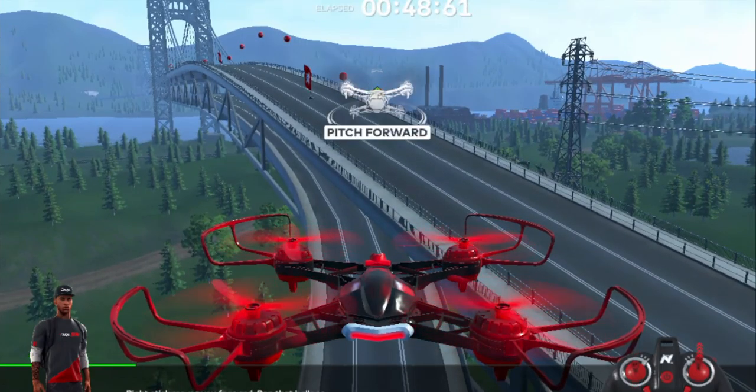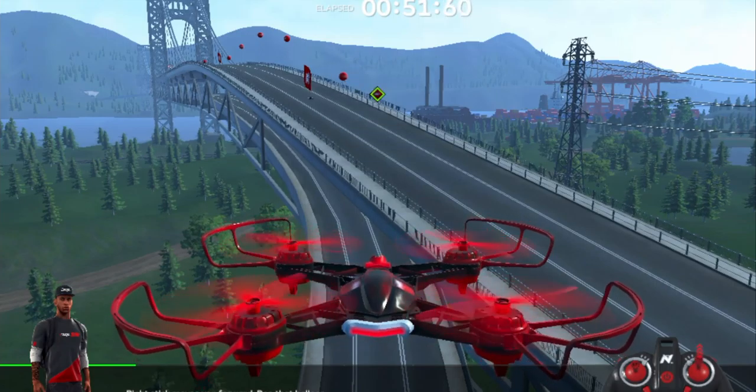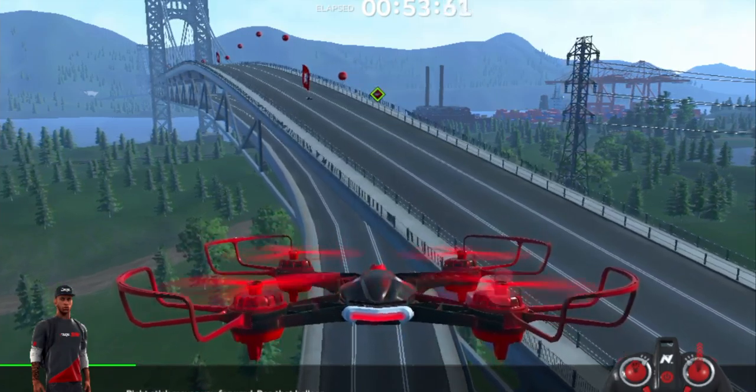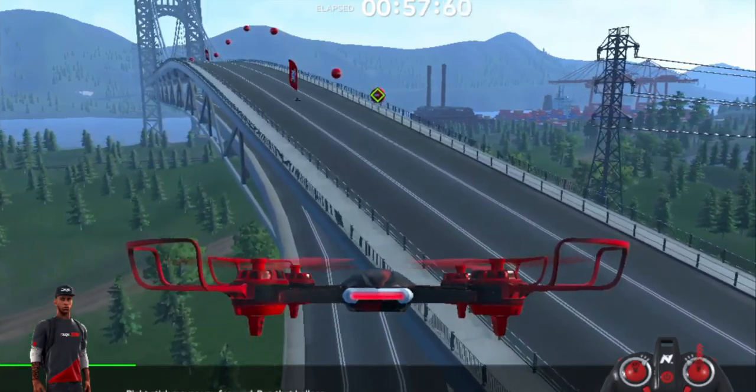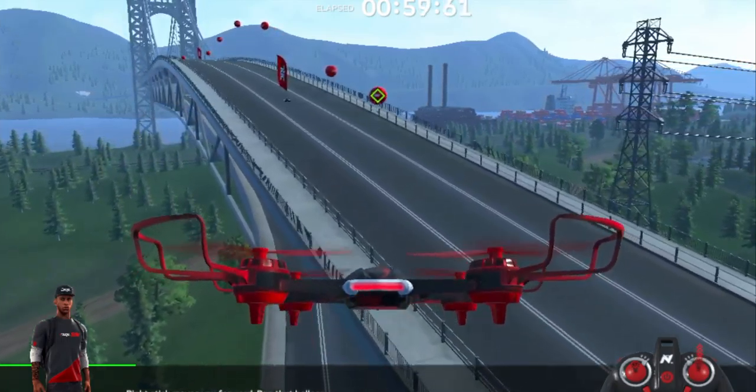Now we want to use our right joystick and move it up and back. If you push it forward, you see you go forward. We're going to go up to the balloon here.